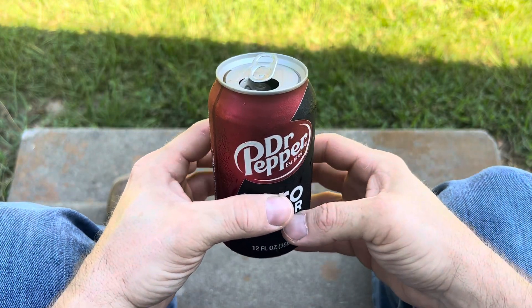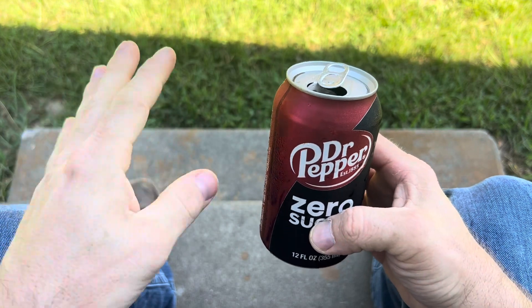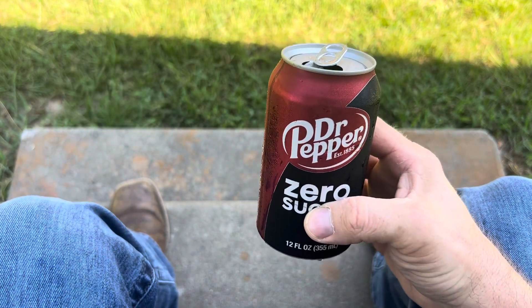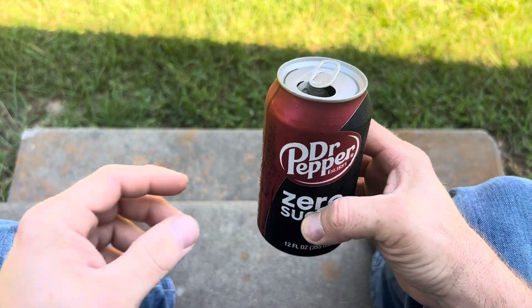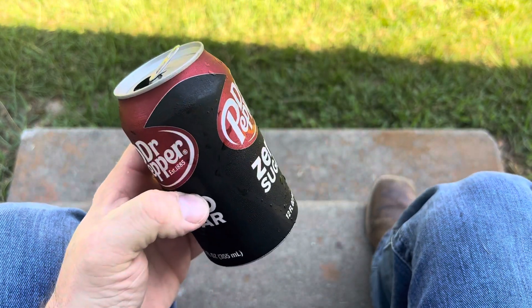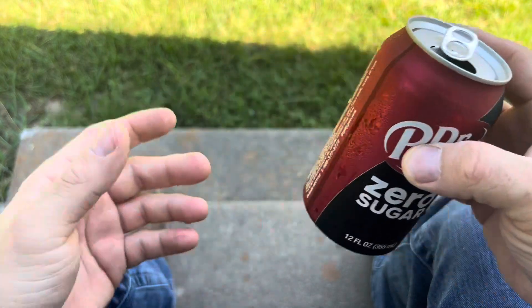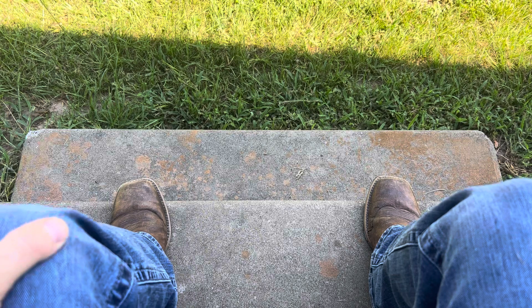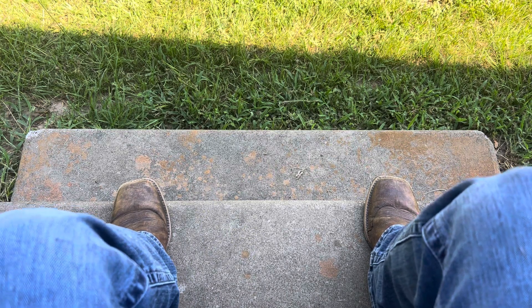Hey everybody, Richter Knives, your favorite KnifeTuber, episode number 61. Today we're going to talk about stuff — I guess I'm just going to show you what's in my pockets today. We're going to start off with the Lord's Drink, Dr. Pepper, of course. If you ain't got that, what you got? All right, let's start with the knife today.